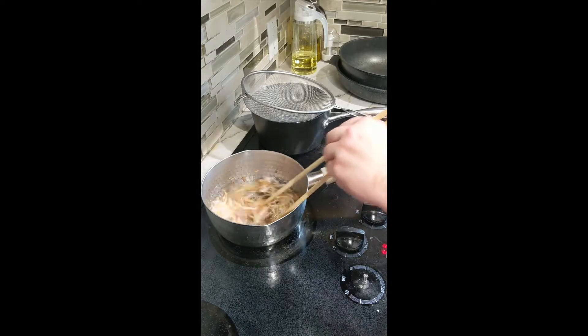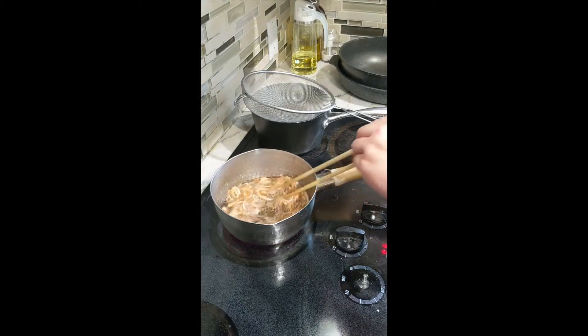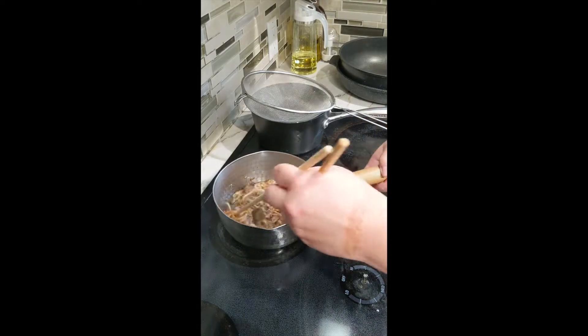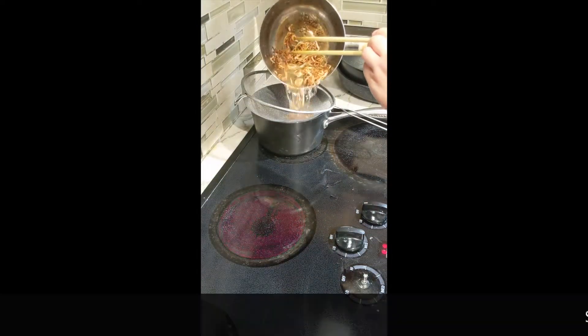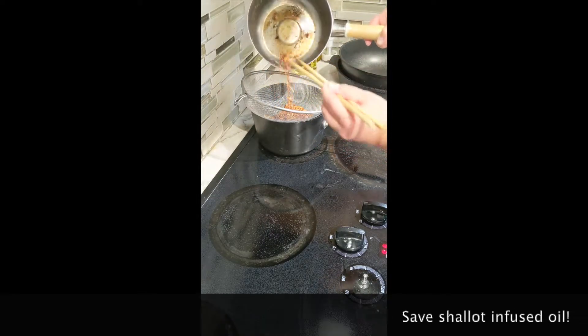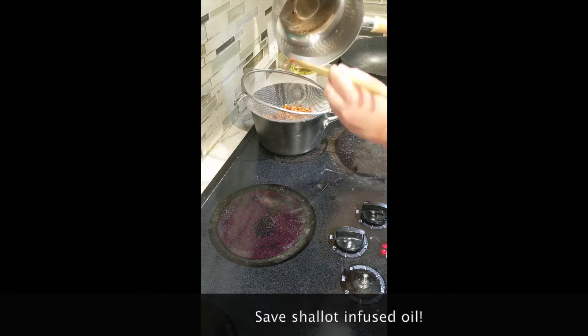You want to take the shallots out when they are about this color — a light golden brown. Once you transfer them into a sieve and pour out the oil, they'll continue to darken for a few minutes, so that's the color you want. Here's what they look like when completely cooled — they should be really nice and crunchy.